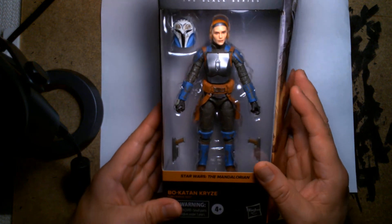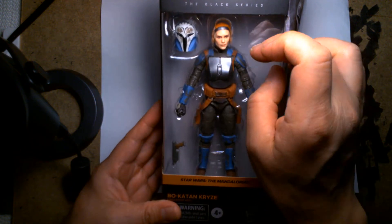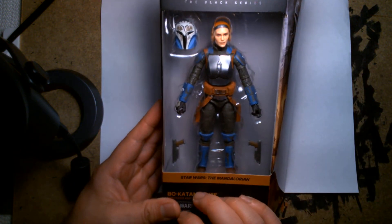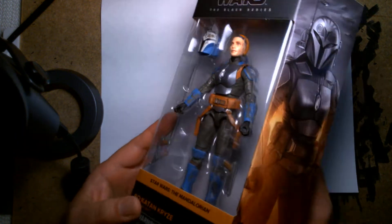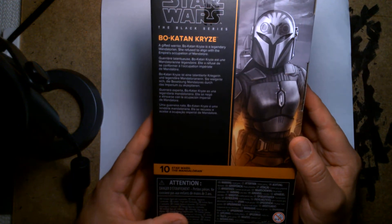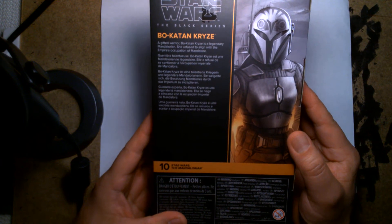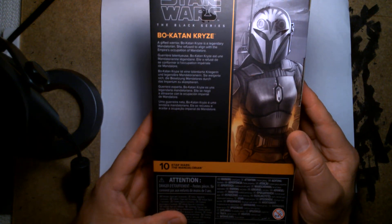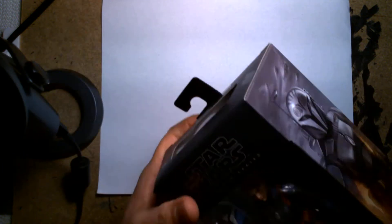The package window frames the figure beautifully. It's nice that they have her helmet off so you can see the face. She has her pistols off to the side — it's beautiful. On the back there's another character portrait, and it reads: 'A gifted warrior, Bo-Katan is a legendary Mandalorian. She refused to align with the Empire's occupation of Mandalore.' So there we go — Bo-Katan. Let's take this out.